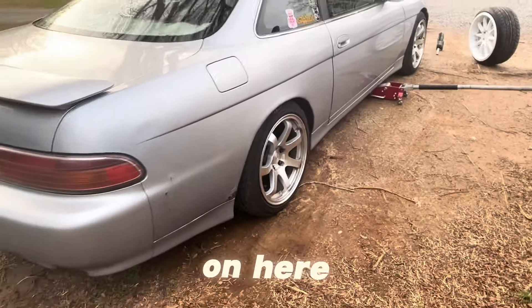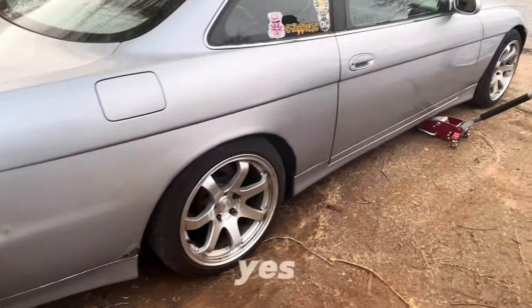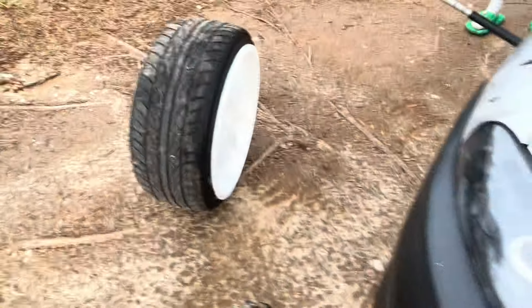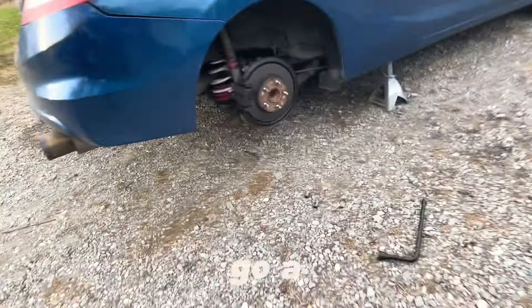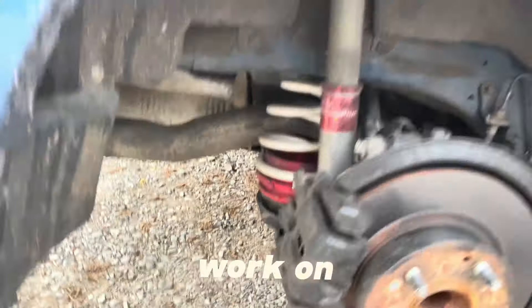These look good on here for real though. That's what I'm saying — they fit the car, they fit that style, that 90s look. Yeah, it's hot. Y'all can see I'm gonna try to go a little lower next time I get a warm day to work on this.